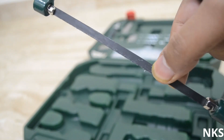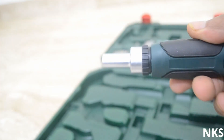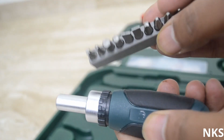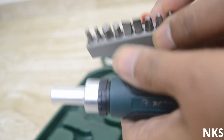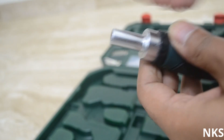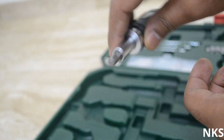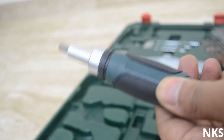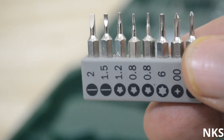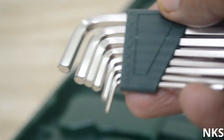Then there is the screwdriver ratchet head, and it comes along with multiple heads that can be attached. Whatever head you want to use, you must remove it from the socket and insert it in the ratchet head — and it's good to go. A great tool with nice variation options. It also comes with various precision bits that can be used with the ratchet head.